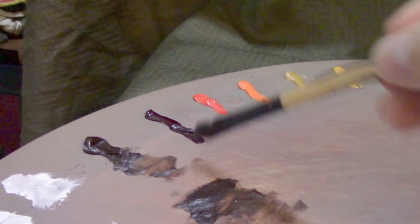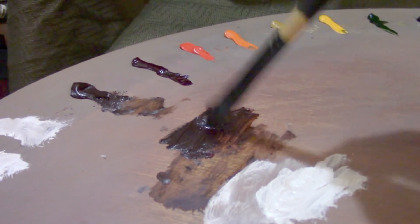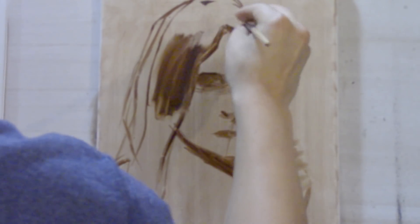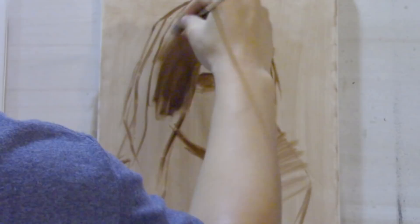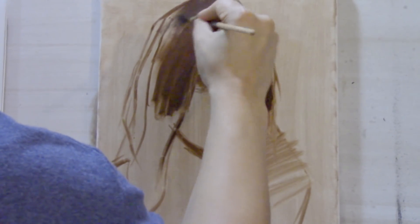I'll be using a little bit of burnt umber, alizarin crimson, some sap green, and some ivory black to cool it down to get the dark shape of the hair. I'm just going to mass in a flat dark shape for the hair — this will give me a good gauge for the future values to come.